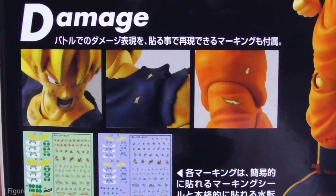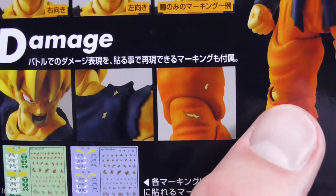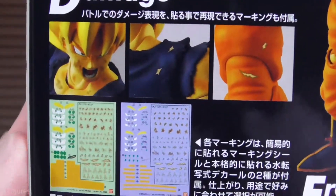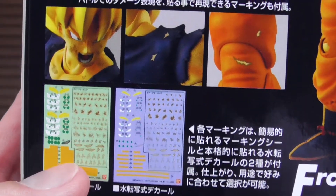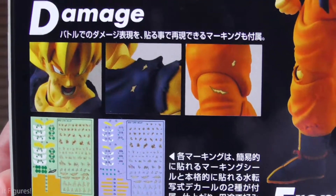There are also extra damaged pieces. His costume has some built-in nicks and scrapes, and on top of that there are sticker sheets that add dirt and little holes and tears depending on how battle damaged you want him.